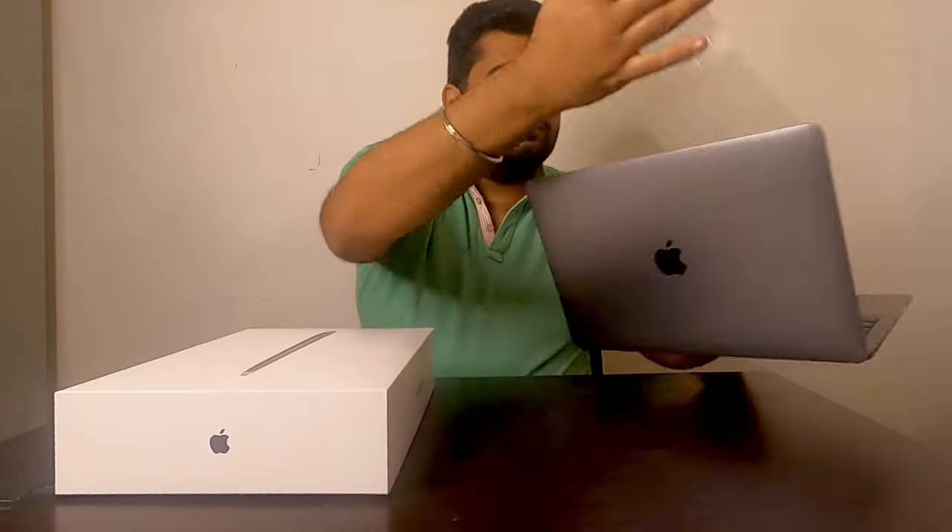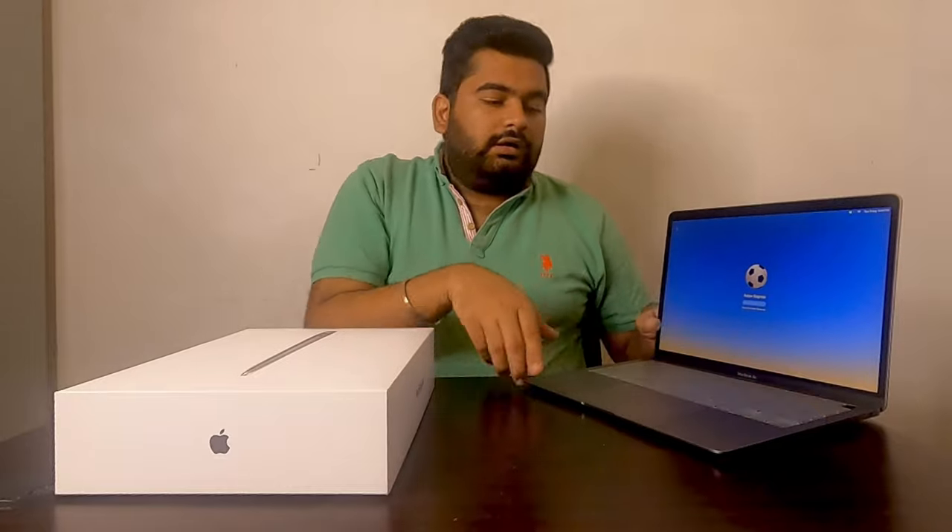If we talk about accessories, the first thing I purchased is a keyboard cover, which is very important if you use it all the time. The keyboard is not bad with the cover on it. This cover is washable — we can wash it easily. I purchased it from Amazon and I'll give a link in the description.